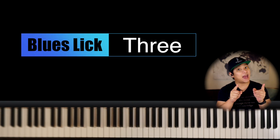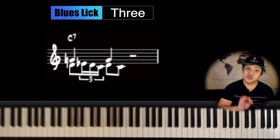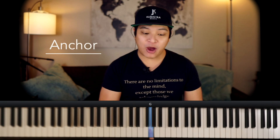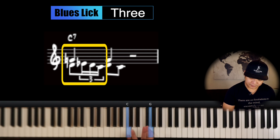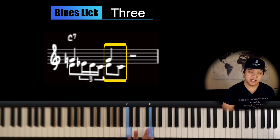All right, now for the third lick — by the way, I have a bonus lick at the very end, so stay tuned. The third lick almost sounds like the second lick and it's going to sound like this. You'll notice I'm playing two notes at one given time, and the note I'm playing over and over again is G — so G becomes the anchor note. I'm looking at this as two different parts. The first part: the first note D, I'm holding it a little bit longer.